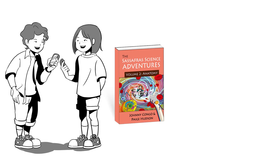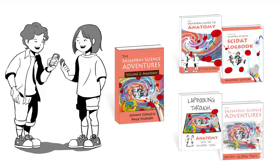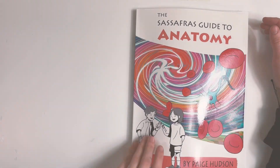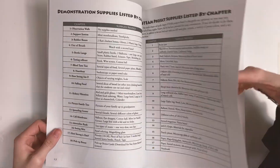Turn your human body adventure with the Sassafras twins into a full science curriculum with the Sassafras science support materials. Let's take a peek inside and look at the Activity Guide first, which is your handbook to take an adventure-filled journey to learn about science.